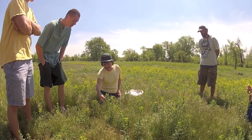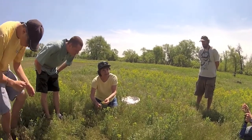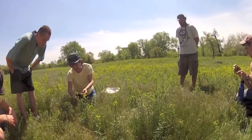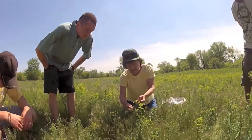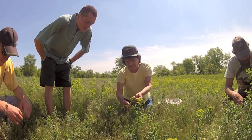For leafy spurge, biological control can include releasing particular species of flea beetle. The flea beetles are brown, black, or orangish in color and feed only on leafy spurge. They can fly, but more frequently jump away when they are disturbed, hence their name.